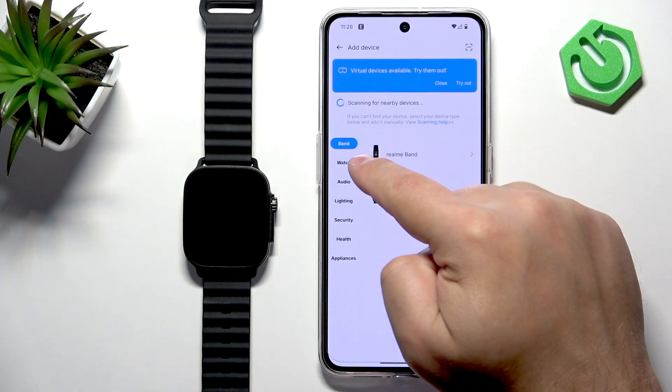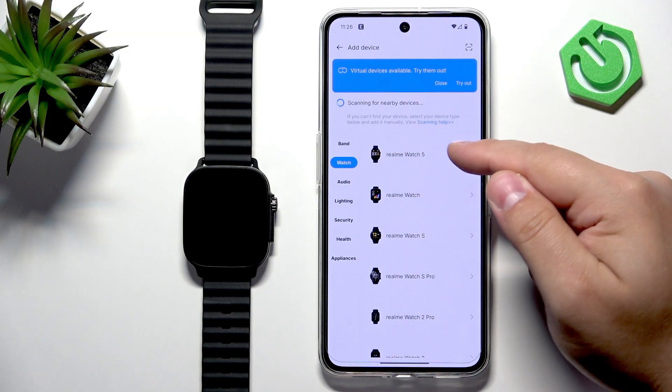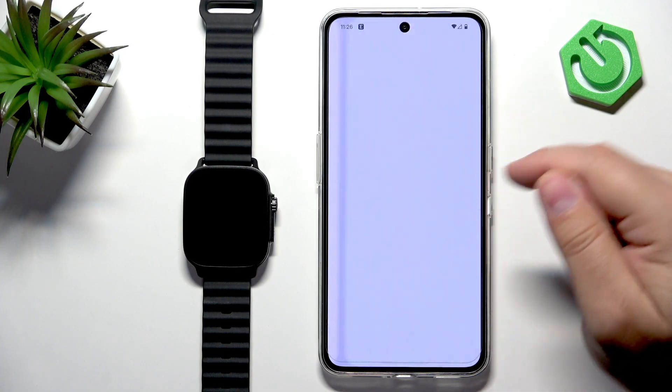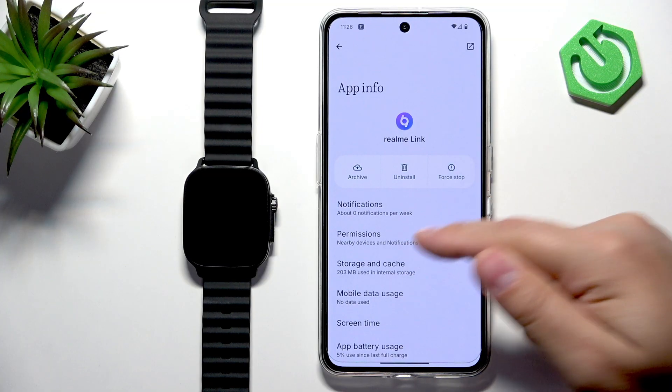Now tap on Add Device again, tap on the Watch category, select Realme Watch 5, tap on Got It. It will bring you to a settings page where you need to tap on Permissions.